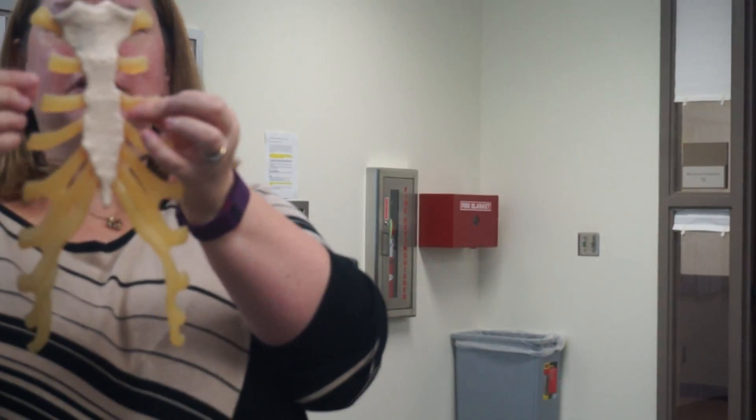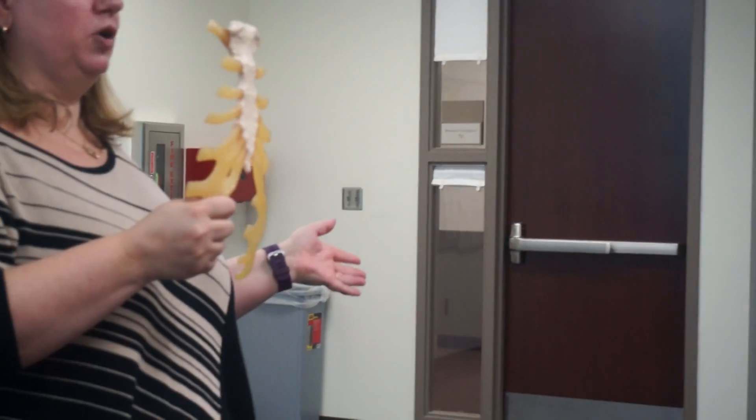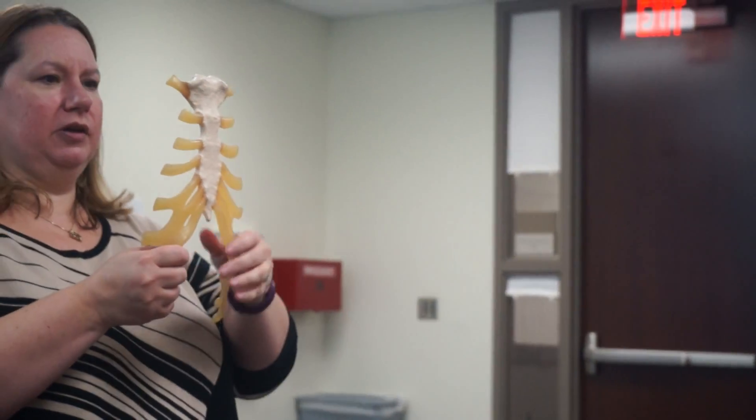So these are costal cartilages, and the ribs will be attached to these. Ribs are ribs — I don't really go over ribs. Sternum I do cover, because then we'll start putting everything together and I have to talk about articulations.